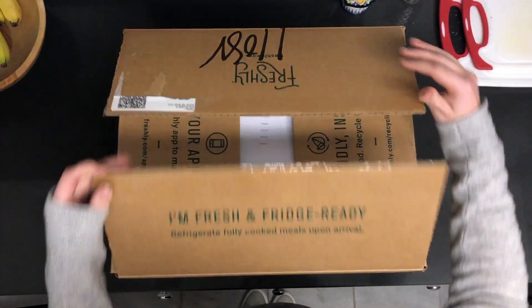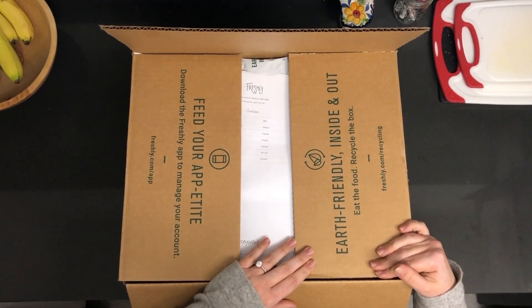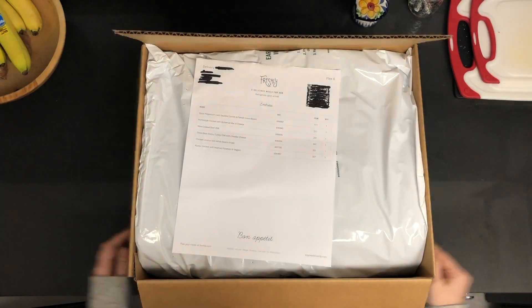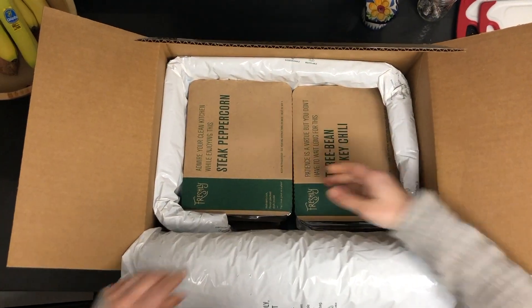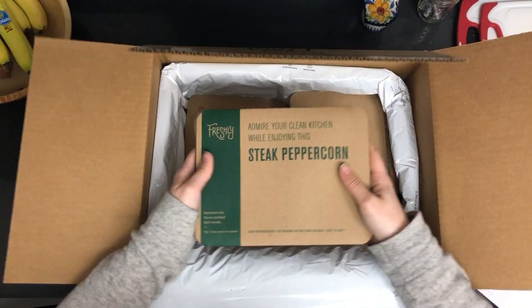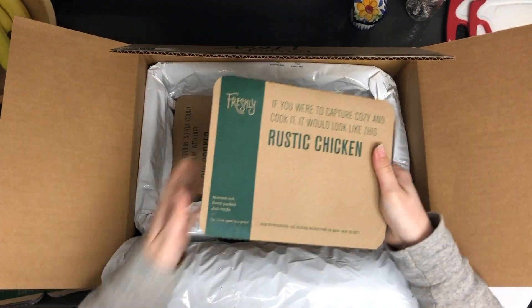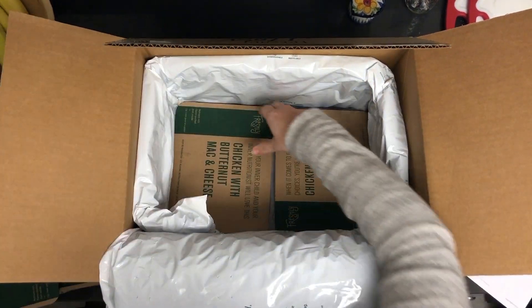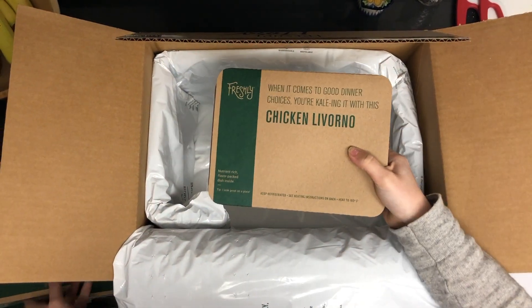Alright, we just open up our box. In here they tell you a little bit about the packaging — it is recyclable, you can check that out on our website. And then we have our meal list, handy-dandy. Inside we've got our meals. Everything's labeled really well: steak peppercorn, three bean turkey chili, rustic chicken, slow-cooked beef chili, chicken with butternut mac and cheese, and lastly chicken Livorno.